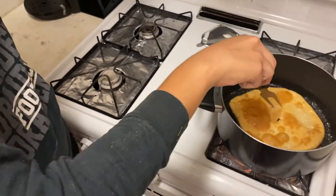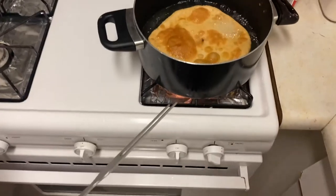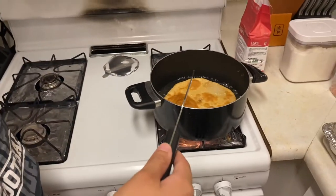That looks kind of burnt in my opinion, but we're gonna try again. It takes practice, but we'll come back when we have our final product.